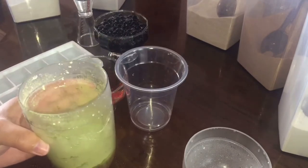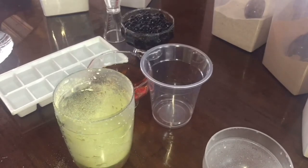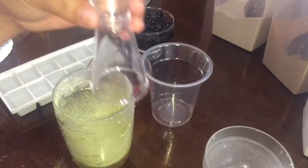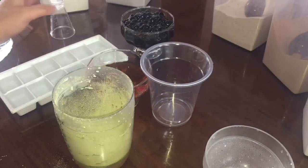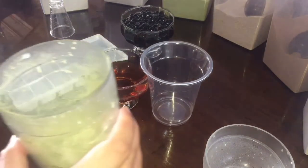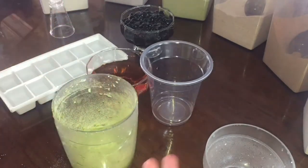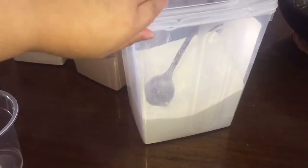If the customer wants additional sugar or 100% sugar, we will be putting fructose or sugar. But if 0% sugar is the request, we just leave it as is. Then you can add ice. And if you want the milk tea to be creamier, you can add milk powder.